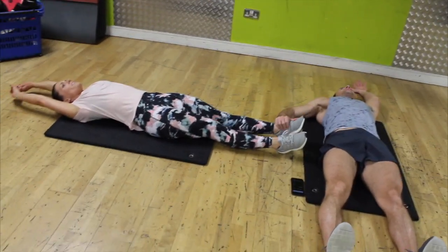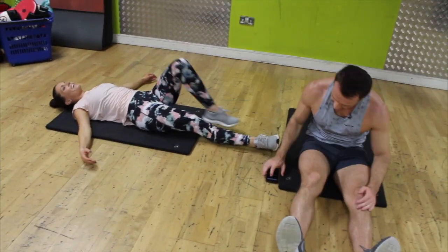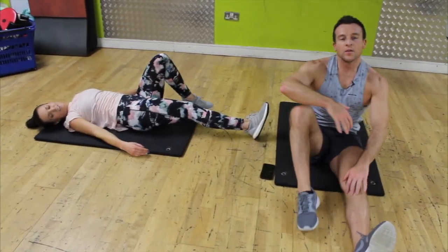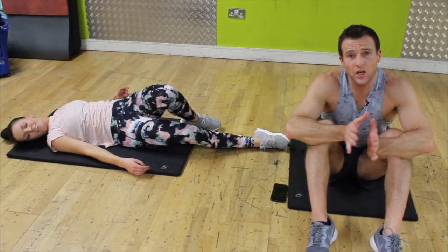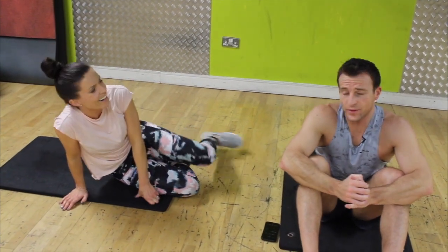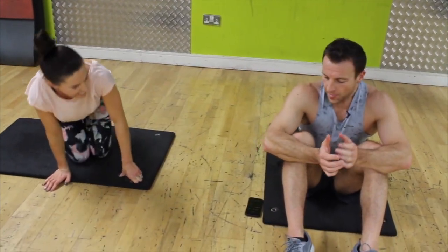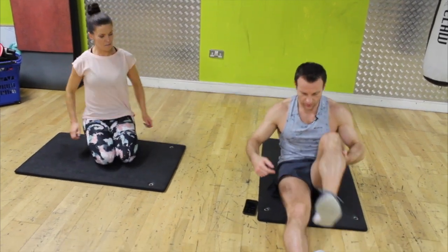Good job — well done! Five minutes of bums, five minutes of abs — you're set. Feel free to go another five of each. To stretch out the hip on the side — one foot over, hand back, elbow in, rotate, keep the head up, chest up, nice and strong.